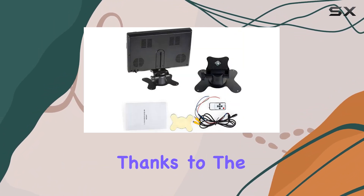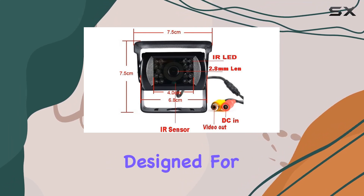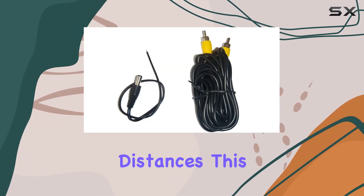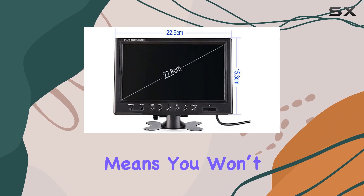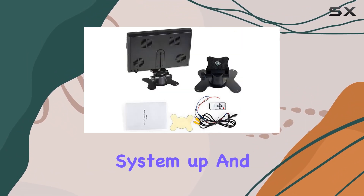Installation is streamlined thanks to the 10 extended aviation connector cords. These are particularly designed for long vehicles and contribute to a strong, interference-free connection that maintains the integrity of the video feed over longer distances. This setup is ideal for buses, trucks, RVs, and more. The ease of installation means you won't be fumbling with cables or needing extensive modifications to get your system up and running.